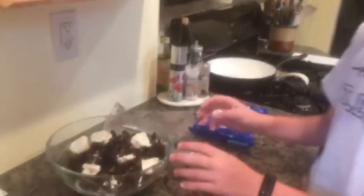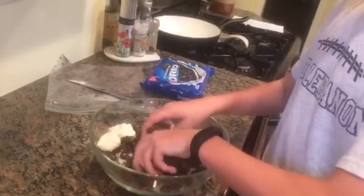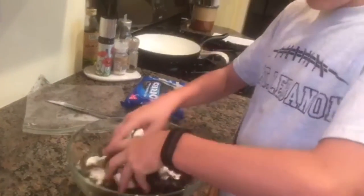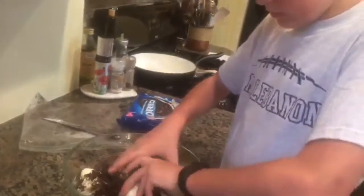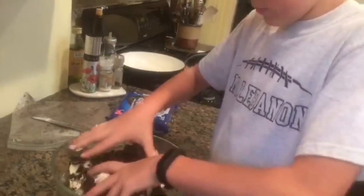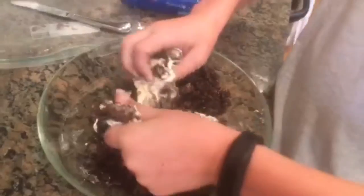The next step, now that you have everything in the bowl, is with your clean washed hands you're going to mix them up. The easiest way to mix them up is with your hands — you get the best mix and you can really get them nice and molded. So I'll just do this for a little while and then you'll see what's next.